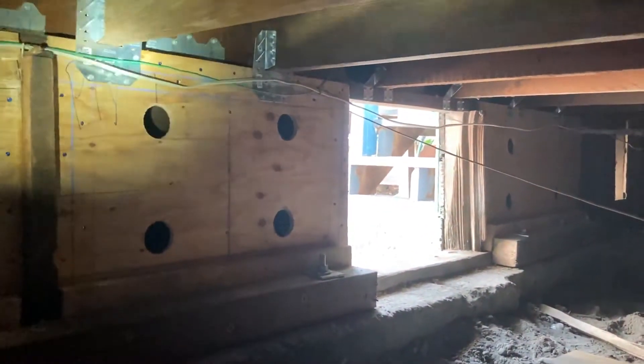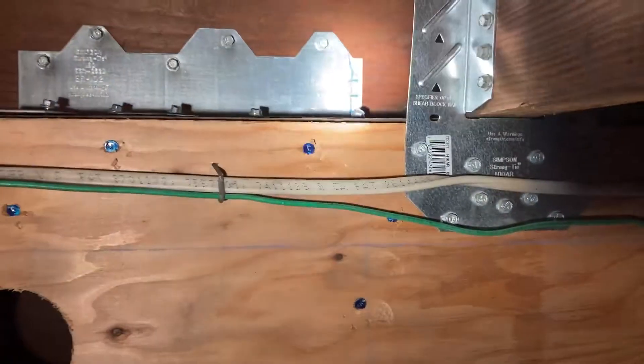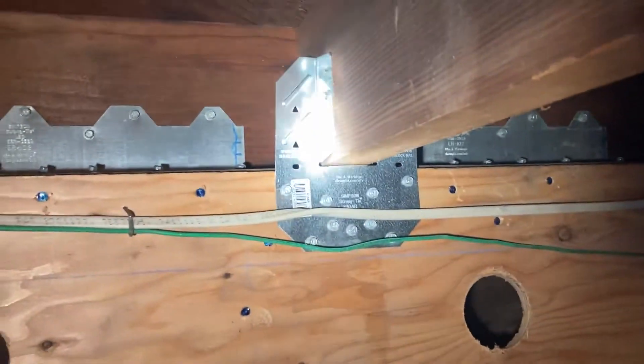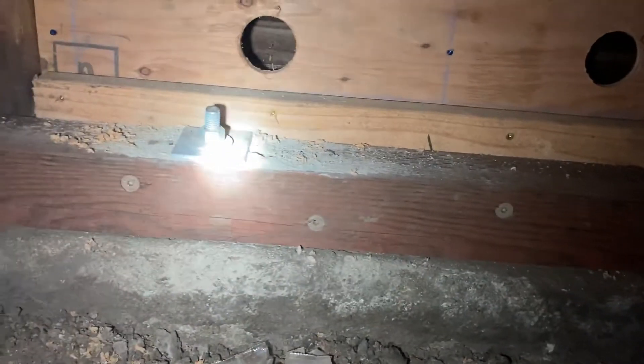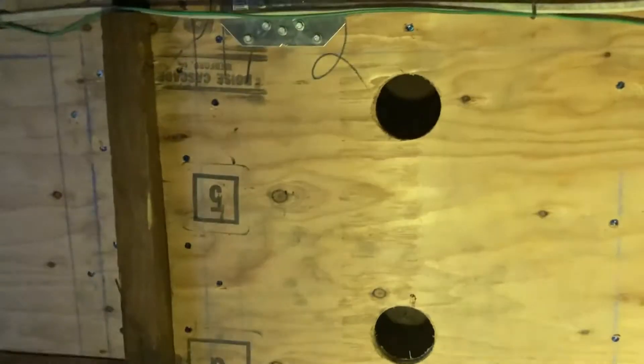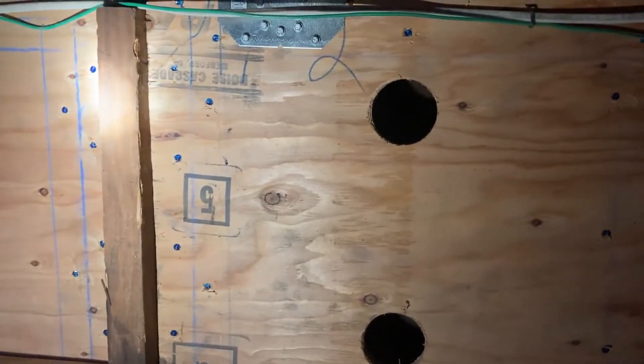So this is the shear wall — that's the brace component — coupled with these brackets right here. The floor joists resting on top of this wall are now bolted to the shear wall, which is bolted to the original cripple wall, and then the foundation mud sill is either bolted or bracketed down. You have a brace and bolt system, and if there was an earthquake right now, I would be fine — it's going to hold the house up during a major earthquake.